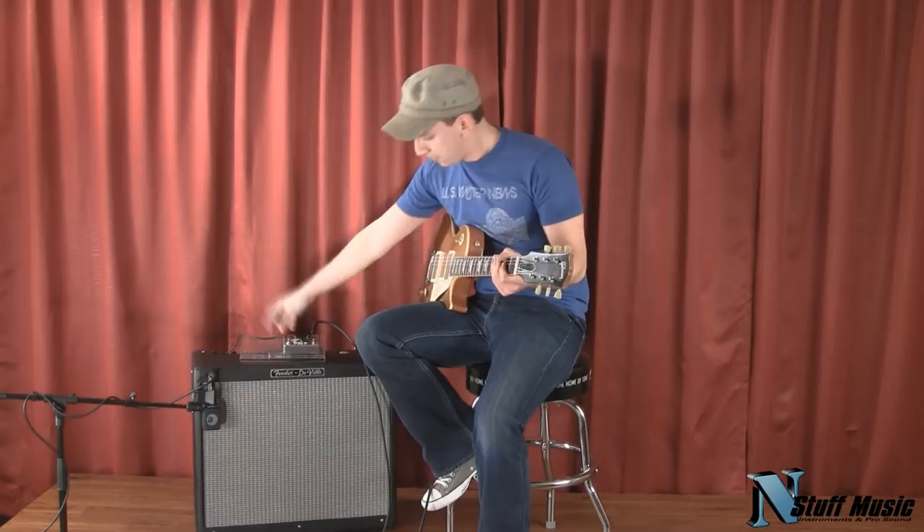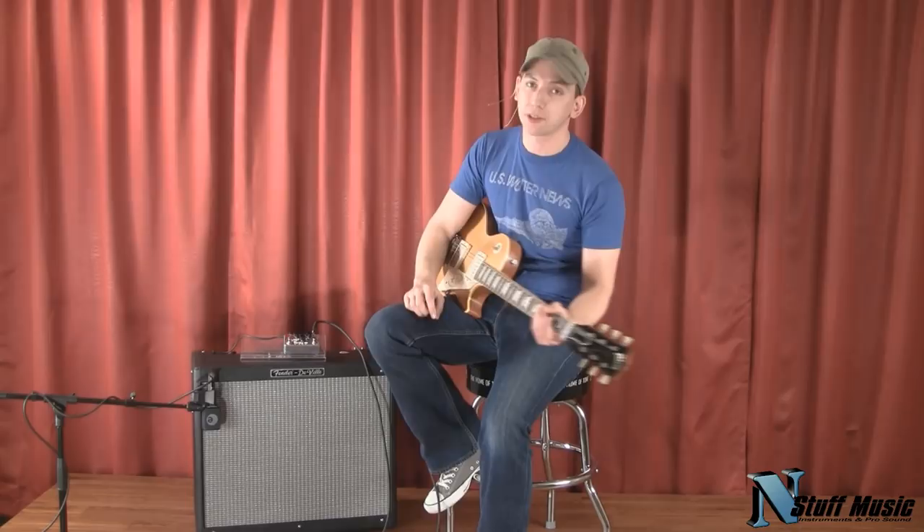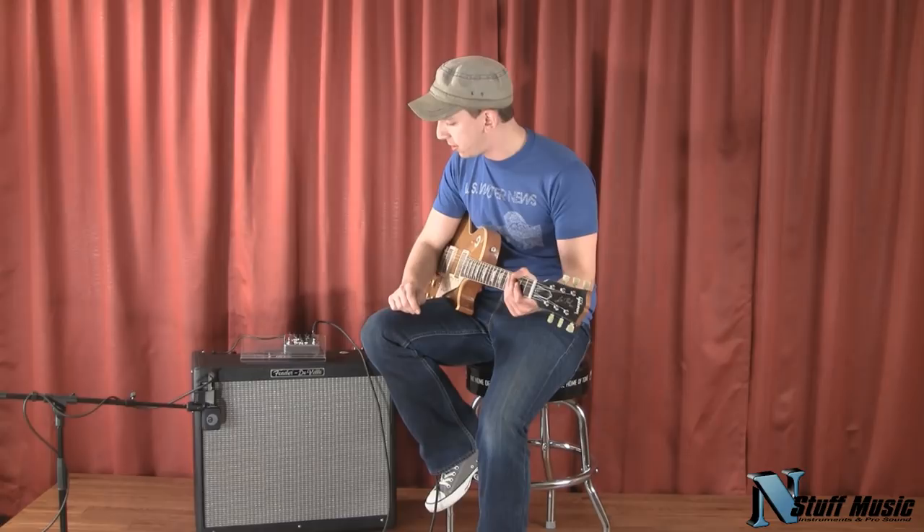So there you go — boost off, then boost on. There's a noticeable difference. On some pedals when you hit that boost switch it really doesn't give it much of a kick, but this one you can definitely hear the kick. So that's the Brute Drive from EWS.